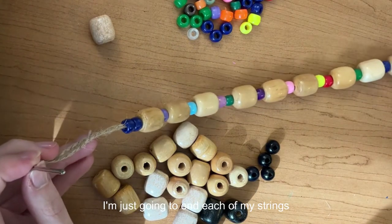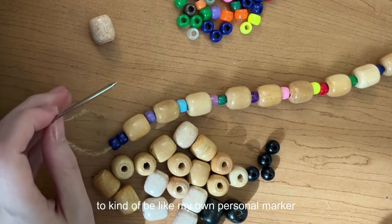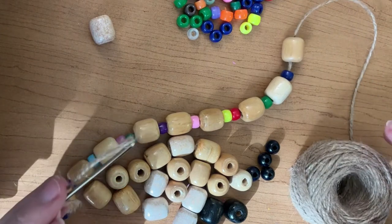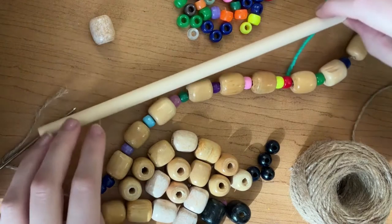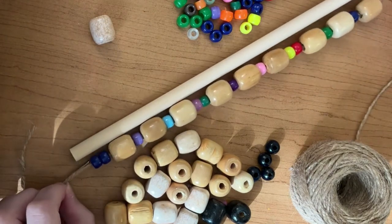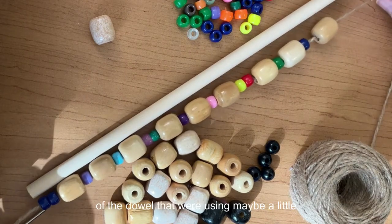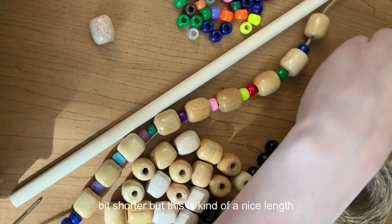I'm going to end each of my strings of beads with two blue beads as kind of my own personal marker, so I remember that's where it's going to end. You can see this is roughly the length of the dowel that we're using — maybe a little bit shorter, but it gives it a nice length.